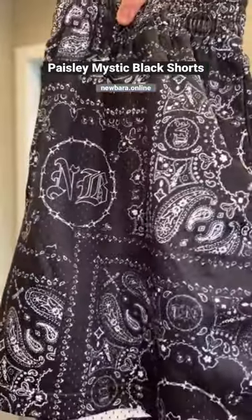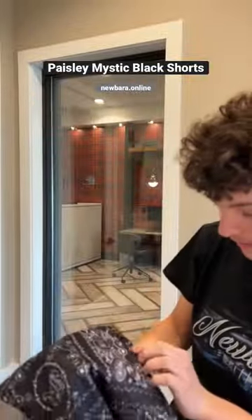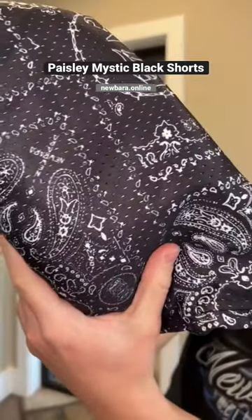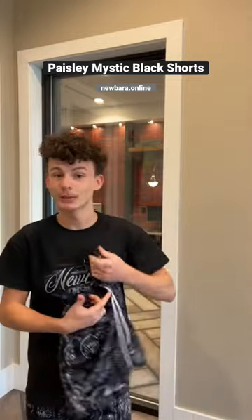We got that barbed wire and NB on the inside of the Peizu print. And then we also got this new Bear Travis Scott inspired logo right here. These are the best shorts you can possibly get for summer, to be wearing with anything possible.